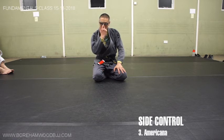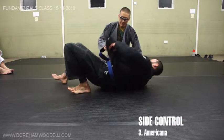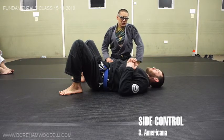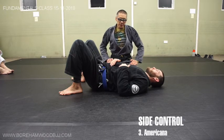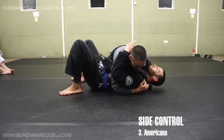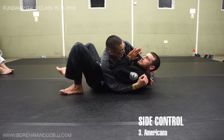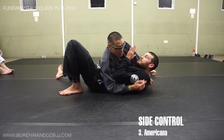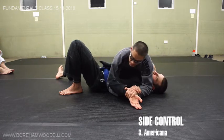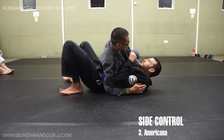Another facet of Jiu-Jitsu that we focus on, especially in more advanced classes, is transitioning to another technique. Very often if you create an action you get a reaction. For example, say I go for that technique and I'm already switching - he doesn't like it and he's starting to defend with his hand. I can carry on with the technique I want, or maybe his defending that foot gives me a chance to attack this arm. We're going to look at this particular submission - we call it the Americana in Jiu-Jitsu, though they call it something else in Japanese.